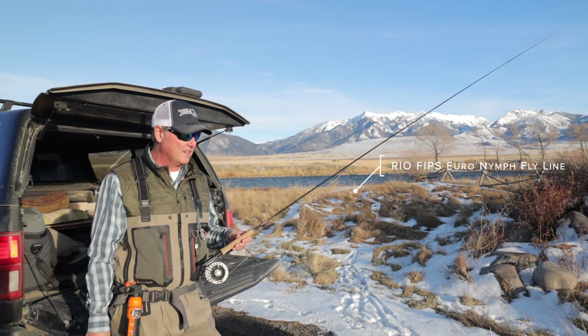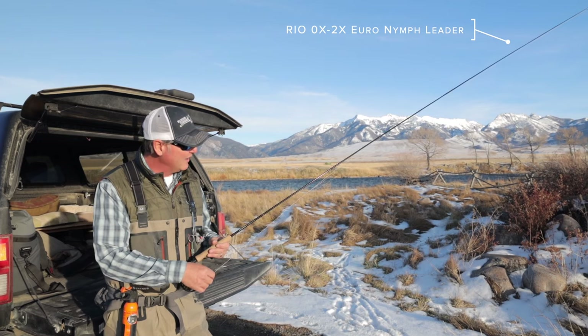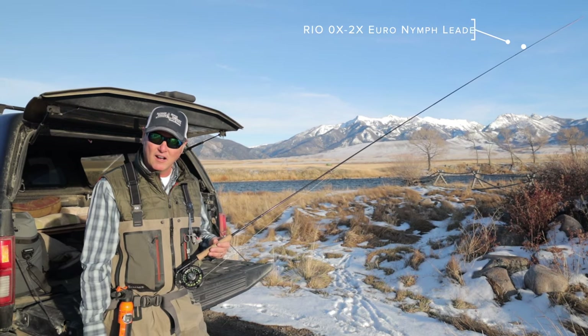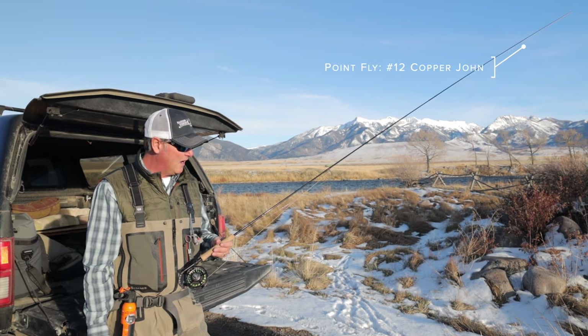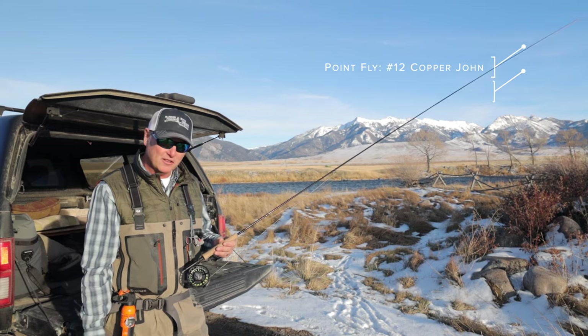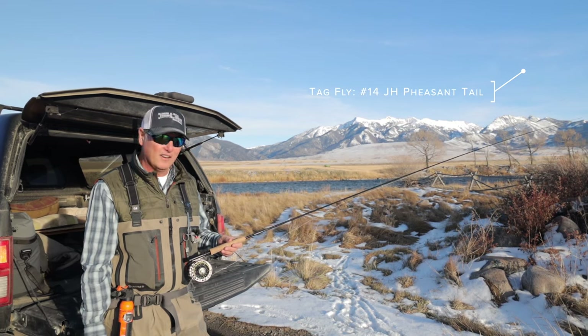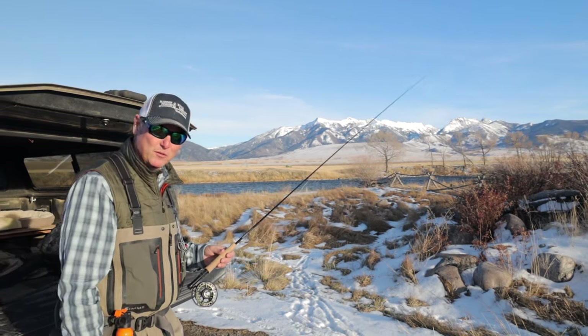It's not the greatest to cast, this Euro nymph line. If you're familiar with those, it's a very flat, thin diameter line — a lot like a running line — so it doesn't cast like you're used to with your traditional fly lines. But the best thing about this rod is fighting fish. It is super sensitive and the long 10.5-foot length just makes it really fun to fight a big fish. So let's go see if we can catch one.